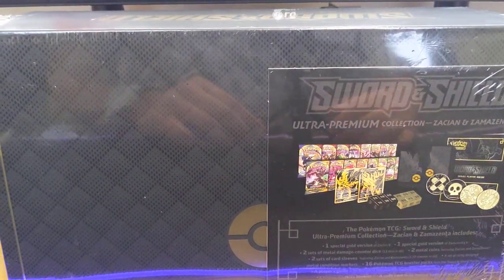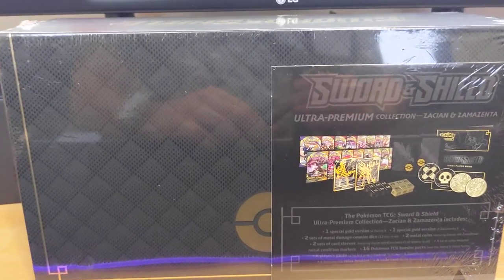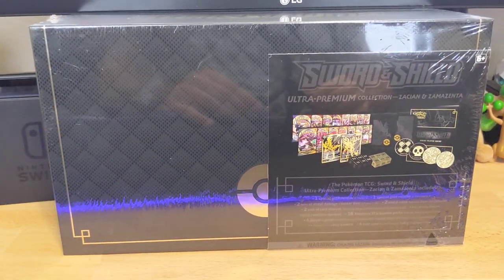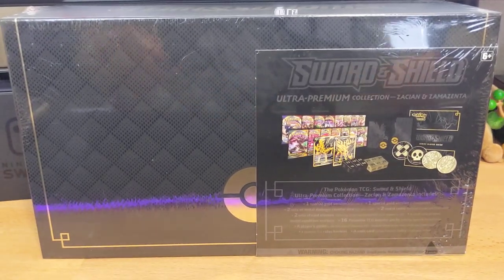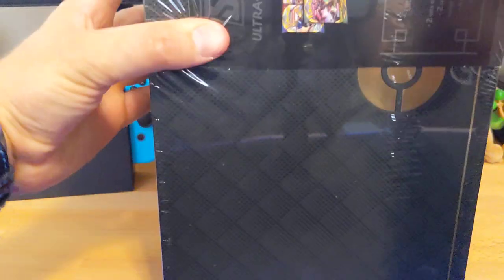This thing wasn't supposed to come out until, I believe, the 20th. But because I ordered it through GameStop, it just showed up early, which is interesting to say the least. But let's kind of get this in frame. The thing is just so massive, but let's jump into this thing and get all the plastic off of it.